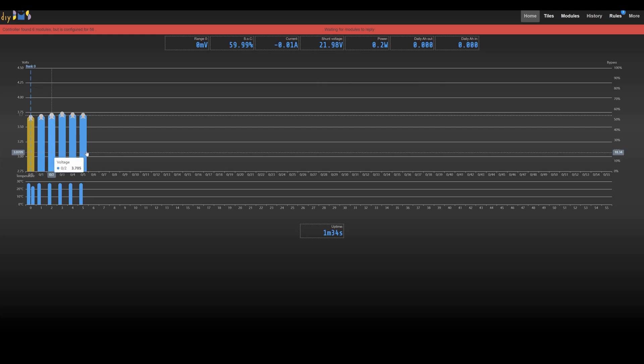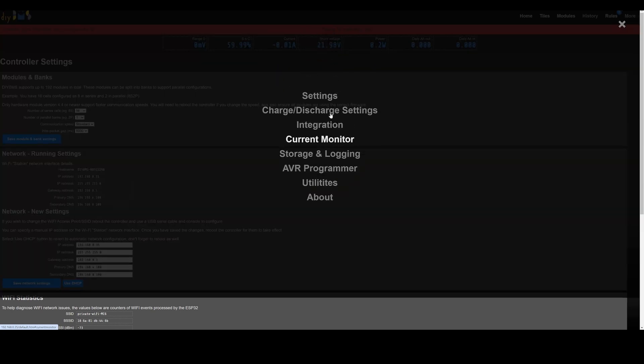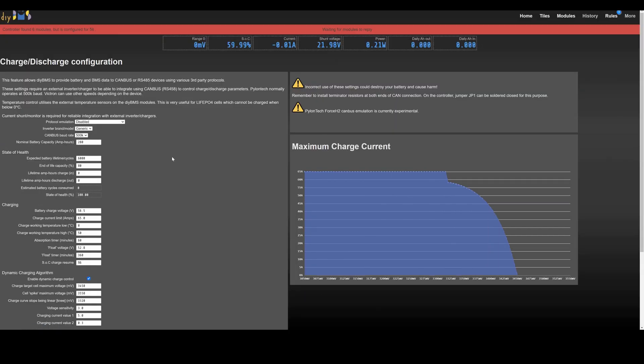You can still hover over the chart to see the data. If you're using one of the most recent controller boards with onboard current monitoring, the state of charge value and the amp-hour counts are now saved into the flash memory on the controller at 10-minute intervals. If you reboot the controller, those values are restored rather than resetting to the default values. I've also changed the state of charge calculation so it will now actually reach 100% fully charged — previously this would never reach that value due to the charge efficiency calculation.